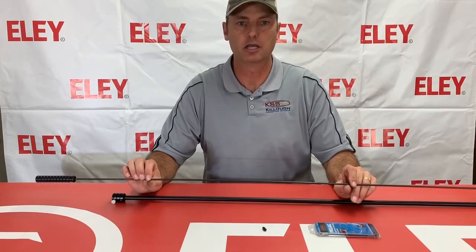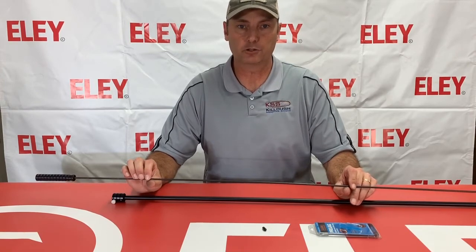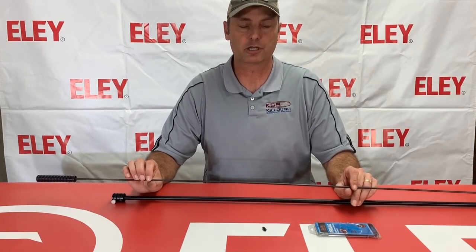So be sure you have the right products so that you can properly clean your firearm and not do any damage to it. Those are available at KellellShootingSports.com — be sure to come shop with us for all of your competition shooting supply needs.